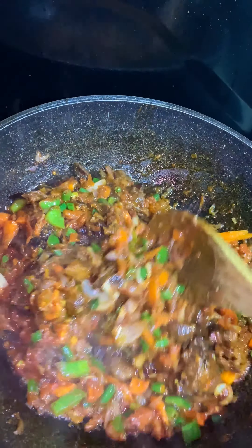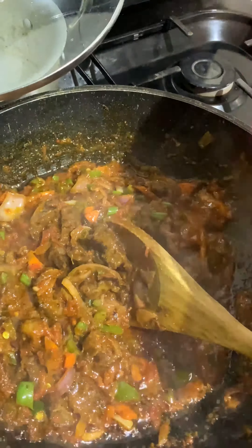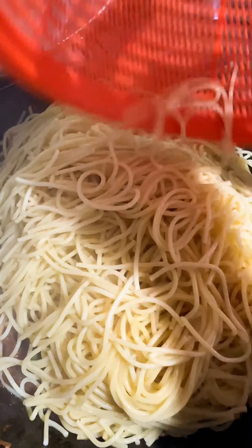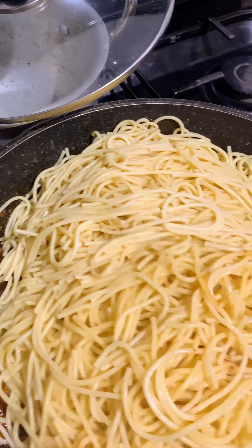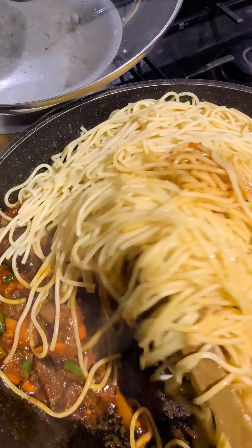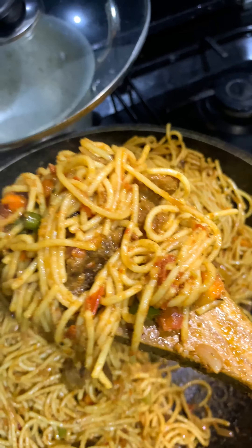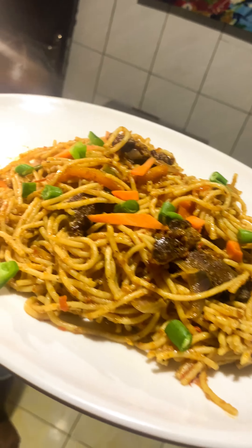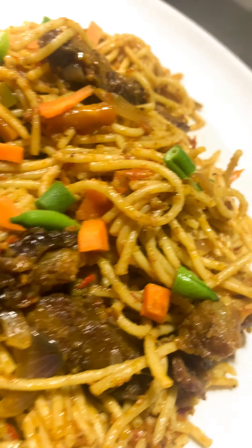Guys, if I tell you the craving I had for this suya pasta, you would not believe me. I craved this suya pasta for a week and couldn't hold it any longer — I had to run to the malam joint in my area to get it. I'm using ram suya; you can actually use cow suya or any suya of your choice. But I kept telling the man, 'Add pepper, add pepper,' and this is the end result. Come back and thank me later if you try this recipe at home.